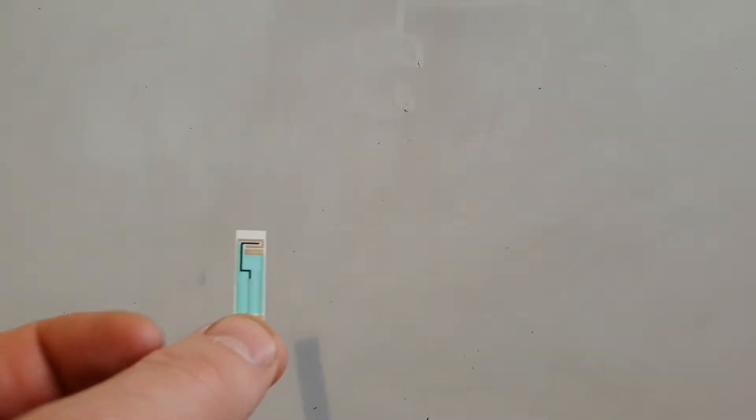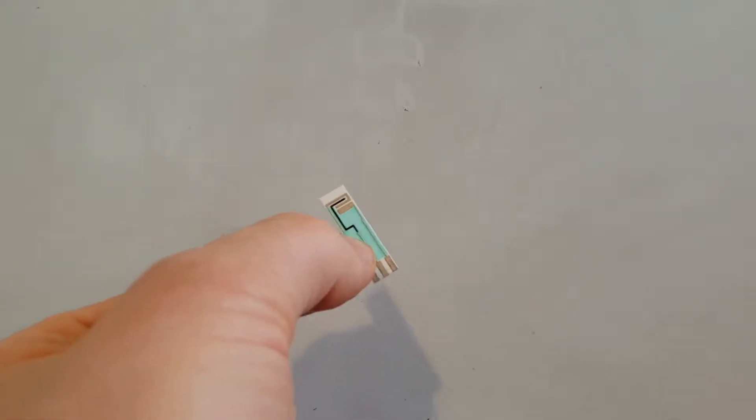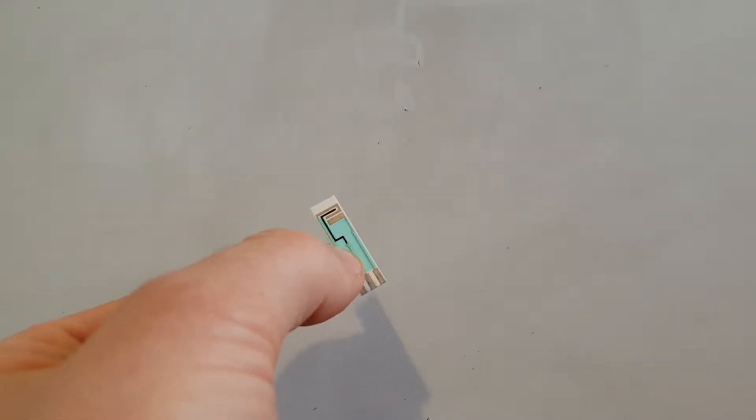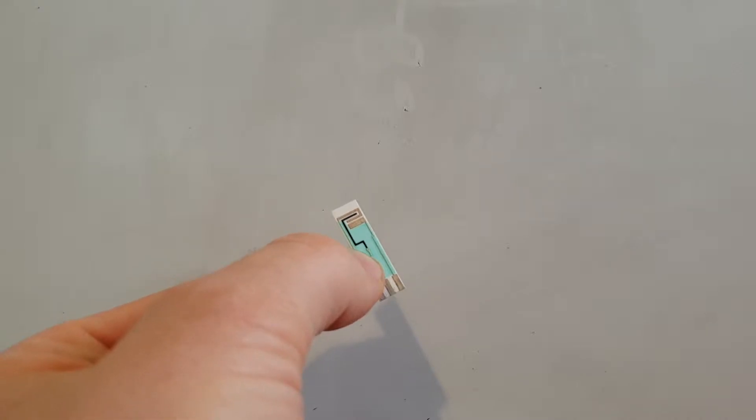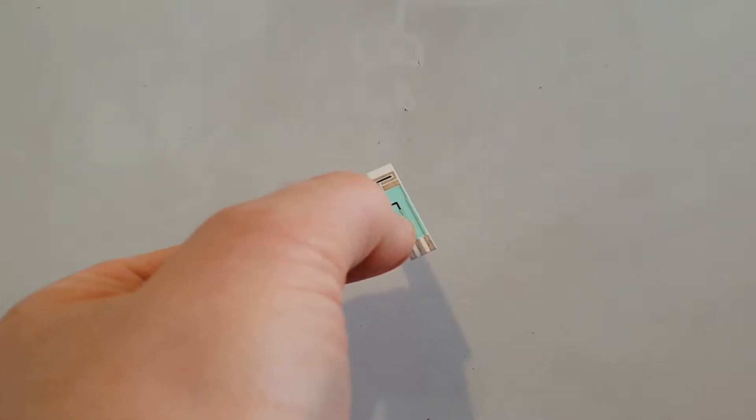Hi, this is just a quick video from Zimmer and Peacock about reference electrodes. If you're into sensors, biosensors, medical diagnostics that are electrochemical in nature — or working with screen printed electrodes — they'll often have a silver/silver chloride reference electrode.